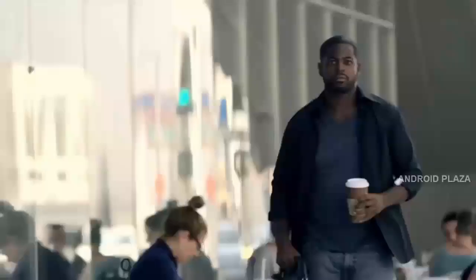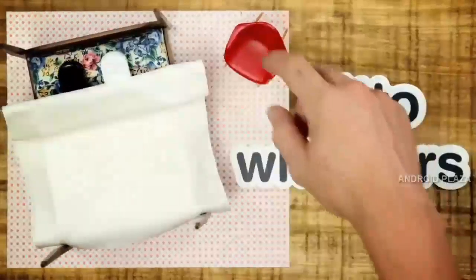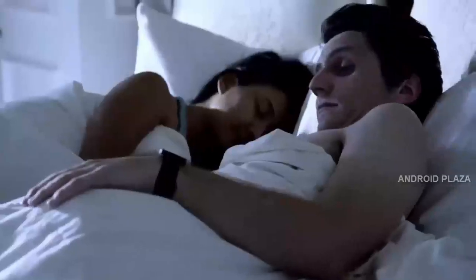And you can customize the vibrations so you'll know exactly when to check your phone. Ditto has a digital tether, so you'll know if you've left your phone behind. And it has a silent wake-up alarm, so you wake up, not your partner.